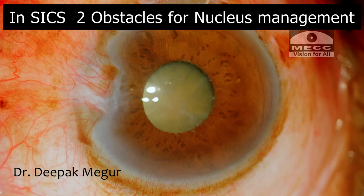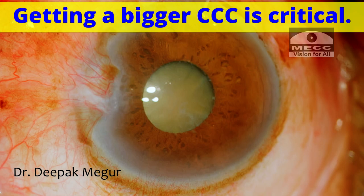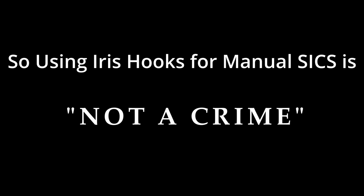Let us remember that in SICS there are two distinct obstacles for nucleus management: the rhexis and the pupil. We all know that getting a bigger rhexis is critical, and having a bigger pupil simply eases the job. So let us be sensible and use devices to expand the pupil. Many surgeons don't use iris hooks, but using iris hooks in manual SICS should not be considered a taboo. Thank you for your attention.